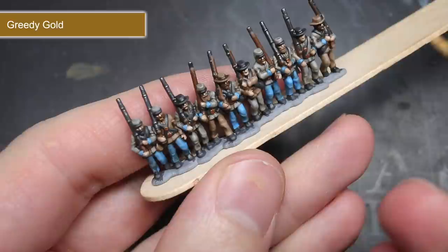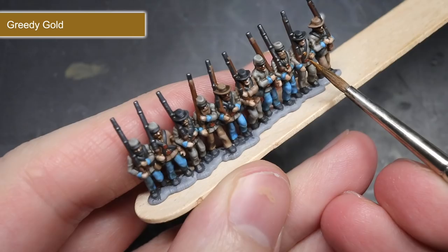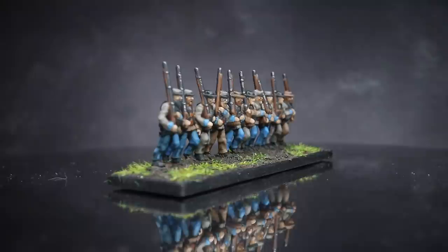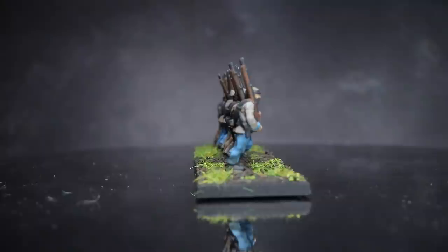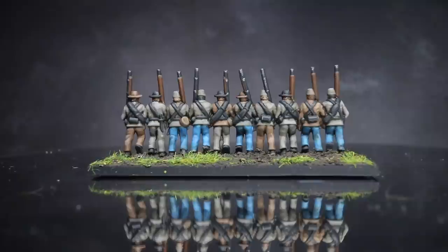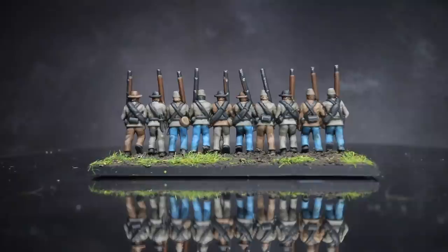And with that, all the model needed was a coat of matte varnish and a suitable basing scheme, which left me with this. And here we have the completed Confederate Infantry. While this guide focused on just infantry, the colours and techniques could be used to paint other American Civil War Confederate forces such as cavalry and artillery. So thank you for joining me for this painting guide, I hope that you've enjoyed watching and that you've been able to learn something from it. And if you haven't done so already, then check out my previous guide for Union Infantry. Until next time, thanks for watching and goodbye.